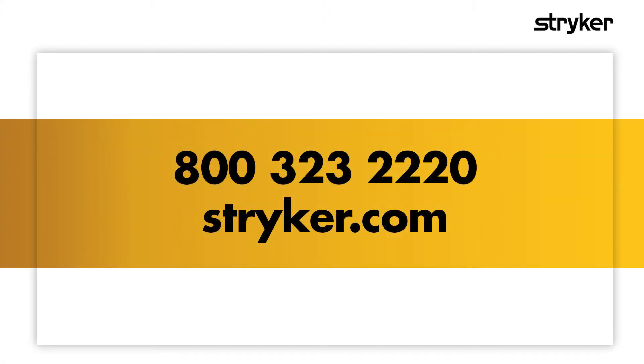For more information about this or other Sage products, call or visit our website today.